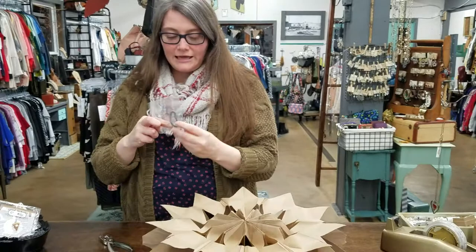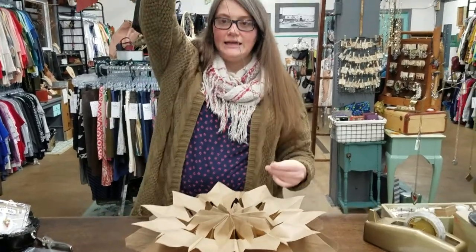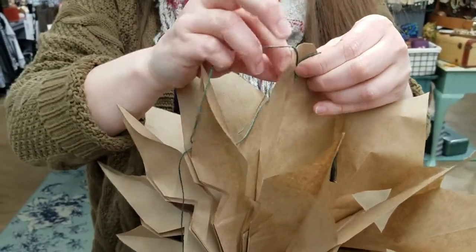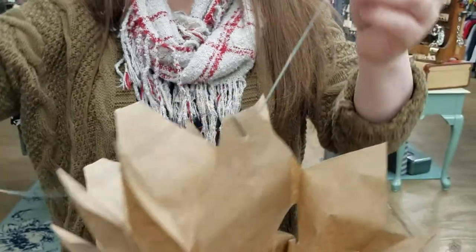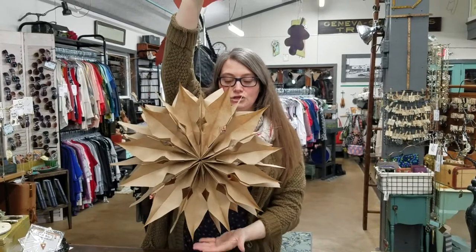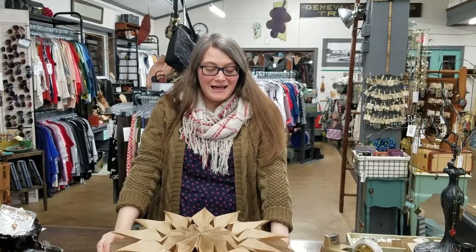In your kit you will find a piece of string — it is three feet long. Depending on how long you want to hang it, you can tie it long and run one piece of string through, or you can double it up and leave it hanging there — that'll hang about 18 inches long, which would be a great length in your window hanging off a curtain rod. Thanks so much for watching! If you have any questions feel free to reach out to us on our website or social media and we can help you through your craft kit. Thanks so much, have fun, bye!